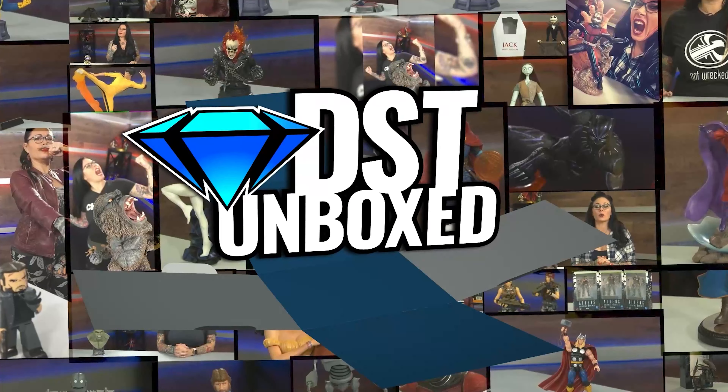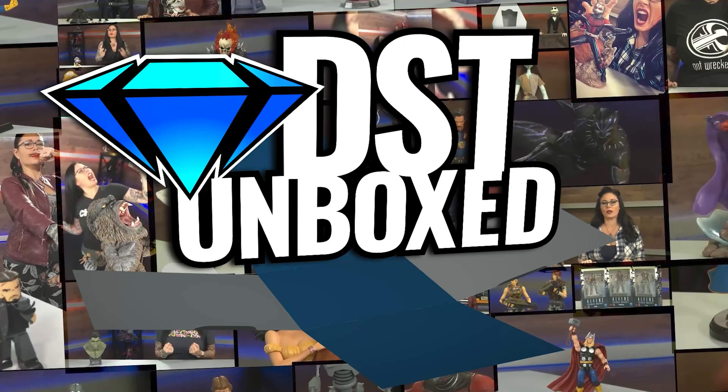I'm the Baroness and this is DST Unboxed. Just kidding, I'm Cannondalex and today I've got GI Joe's Legend in 3D Bust of Destro. Let's go ahead and crack this open.